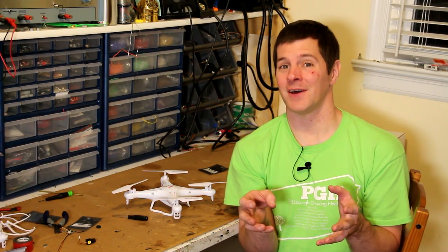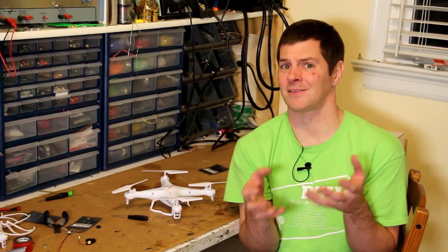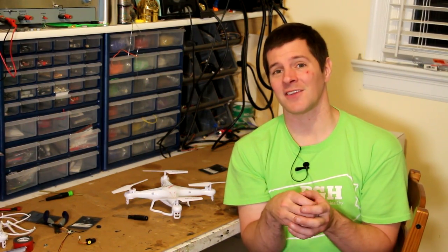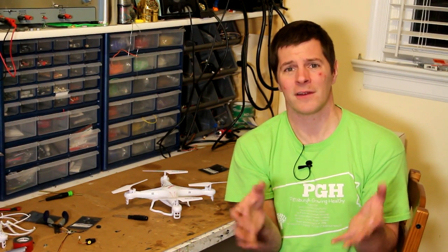Flying FPV is a whole lot of fun, but with the winter months upon us, flying outside often leaves your hands frozen. So indoor FPV is another option; however, indoor presents a whole new set of challenges. You need a much smaller, much lighter vehicle and much more compressed gear.